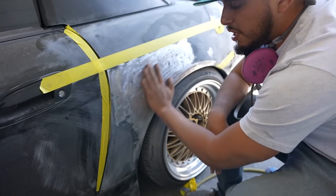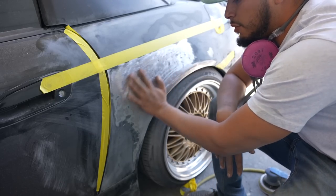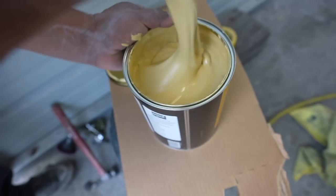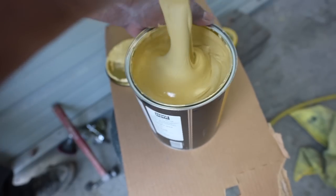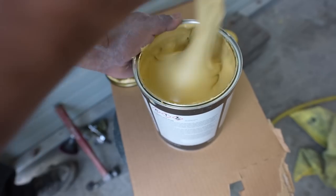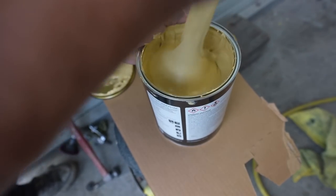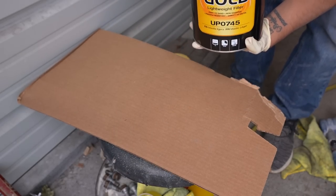We went ahead and prepped off this panel, cleaned down to bare metal, hammered and dollied our body work — now it's ready for some Bondo. We're gonna spread that down right now. Make sure when you crack open a brand new can you mix it up real good — you want to get all the ingredients mixed well together. A lot of times the stuff goes to the top or bottom and you don't get the whole chemical ingredient from the Bondo, so make sure you mix it up really good.